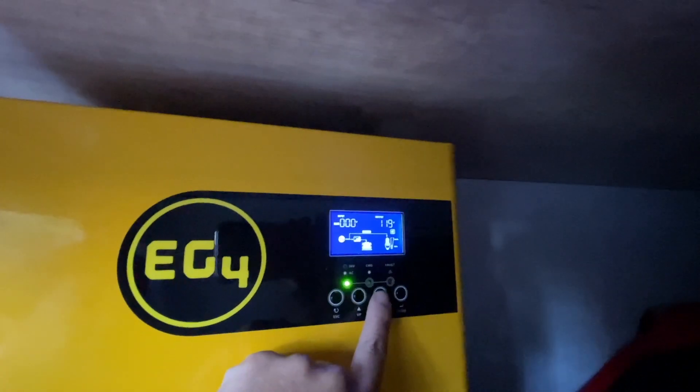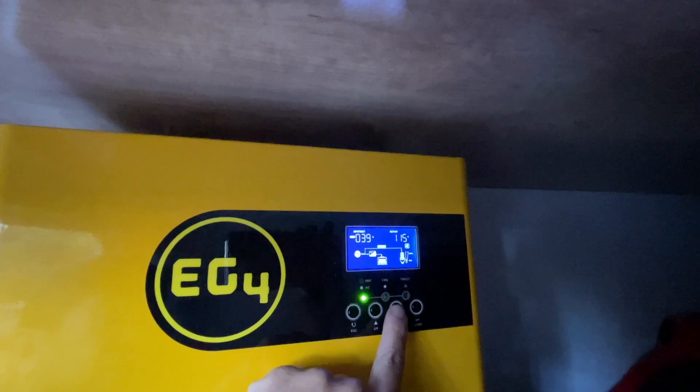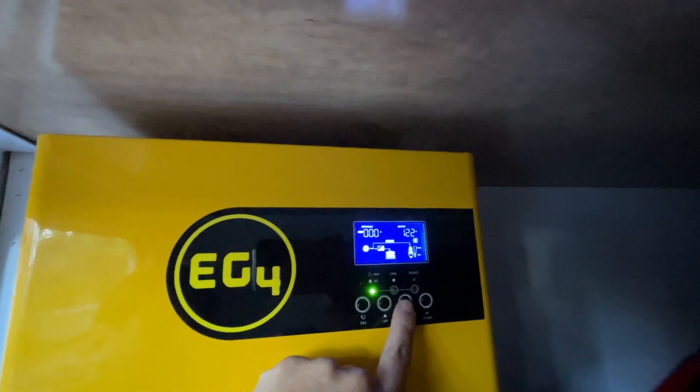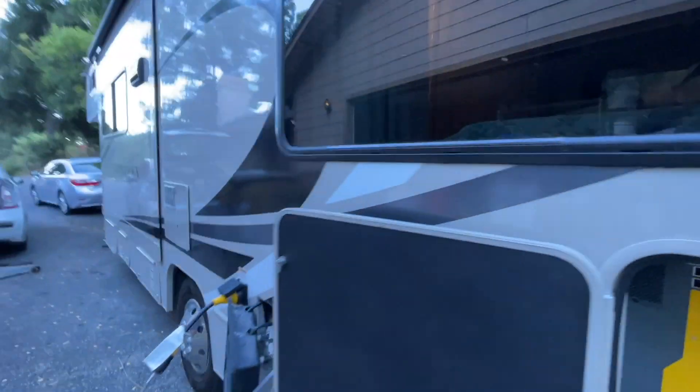Still works. Let's see if it's still charging. It's fully charged. Let's just stop. All right, here's your answer.